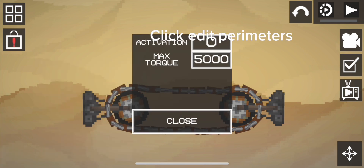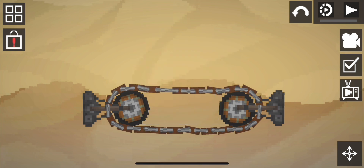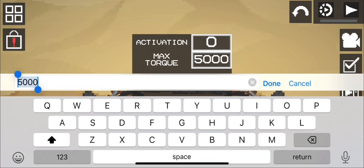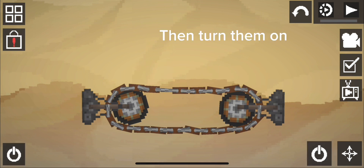Click Edit Perimeters. Now set the wheel's max torque to 75, then turn them on.